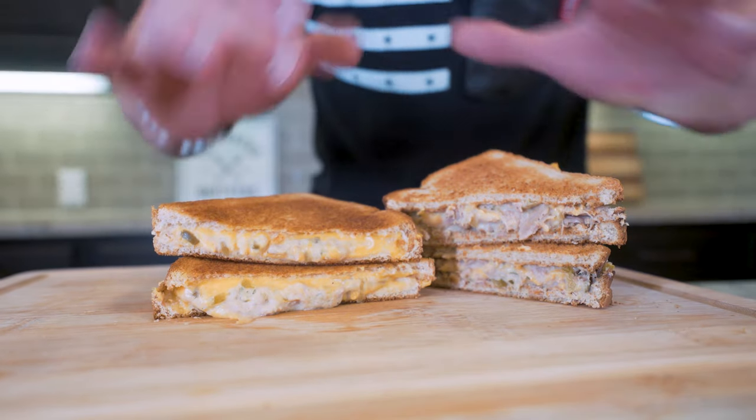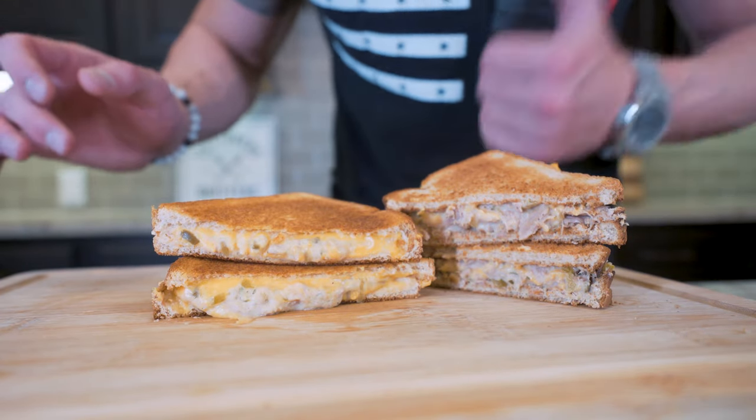Subscribe if you're not subscribed. Before these get cold and that cheese starts hardening, let's give these bad boys a try.